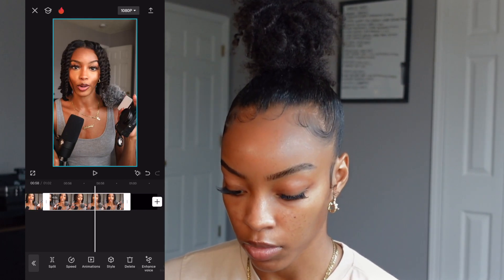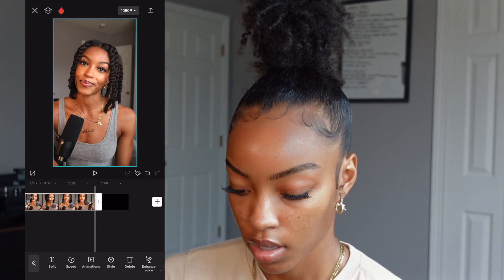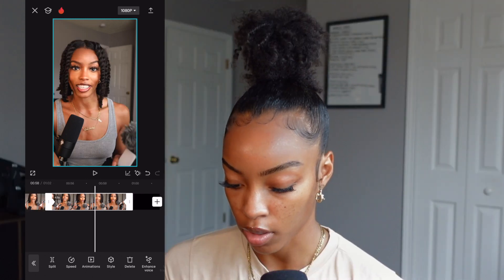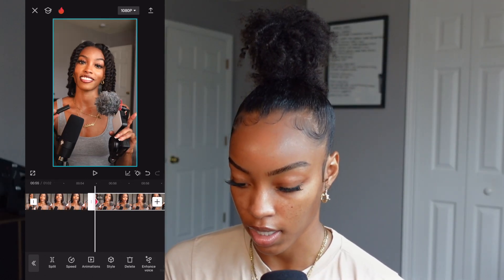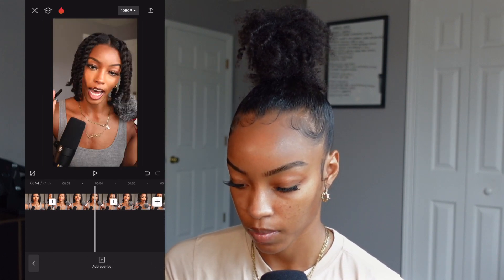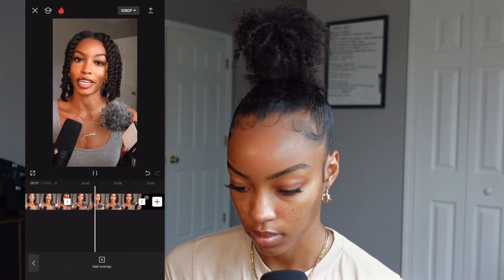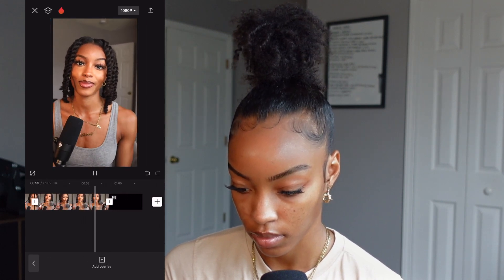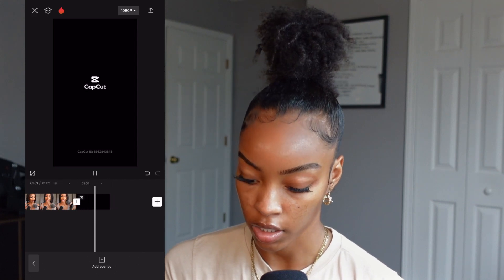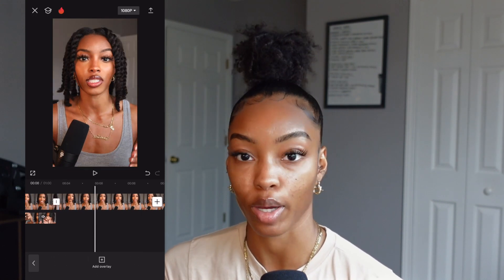I'm going to do something similar on this last clip, but I'm gonna zoom out instead. So at the beginning I'll have it zoomed in and then it'll pull out. And I always delete that CapCut watermark at the end — because I'm paying for the service, so that doesn't need to be there.